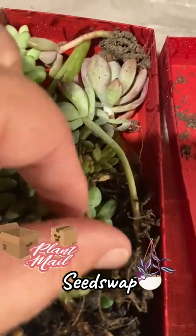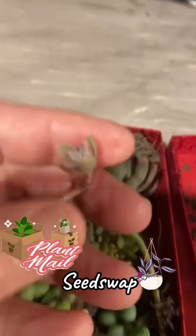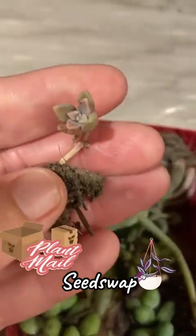I would start at the top and find the little babies that come with roots. The camera doesn't want to focus — see that baby? She already has her roots, so all you have to do is stick her in dirt.